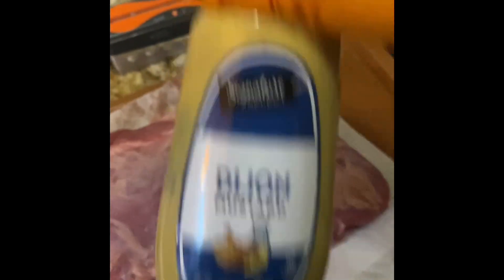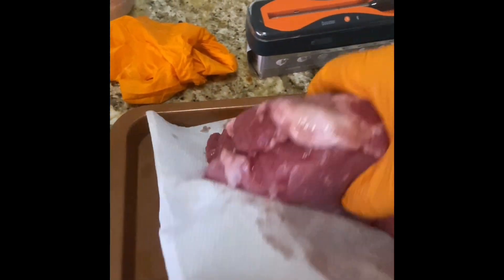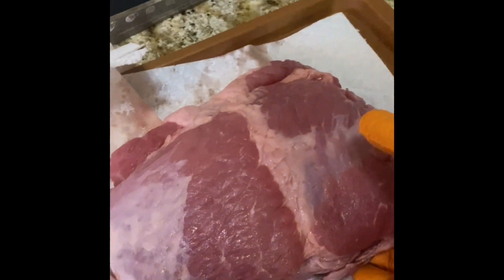Next we're gonna take a little bit of Dijon mustard. What you want to do is identify which side is your fattest. I've already predetermined that — you can see there's some really nice fat over here, so this is gonna be my fat side. Oven is preheating at 275, and we've identified our fat cap side.